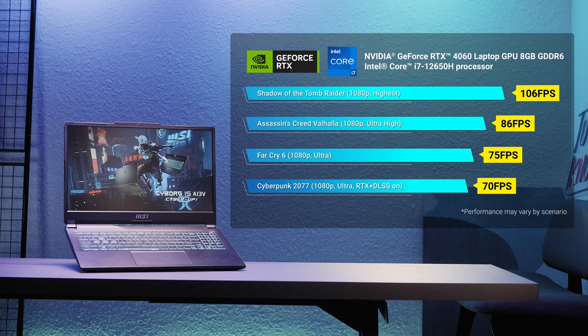For the Cyborg 15 with RTX 4060 graphics, it achieves 106 frames per second in Shadow of the Tomb Raider, 86 FPS in Assassin's Creed Valhalla, 70 FPS in Cyberpunk with ray tracing on plus DLSS, and could fulfill most AAA game titles.